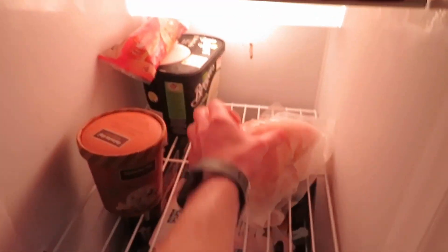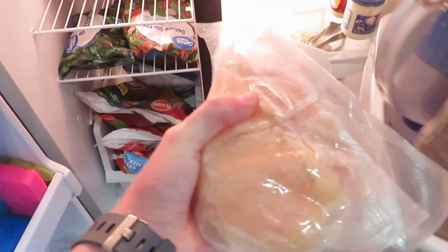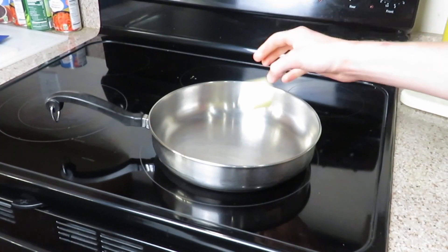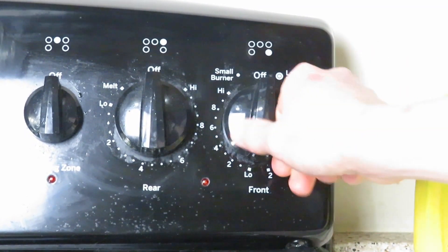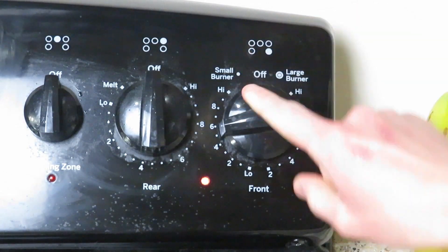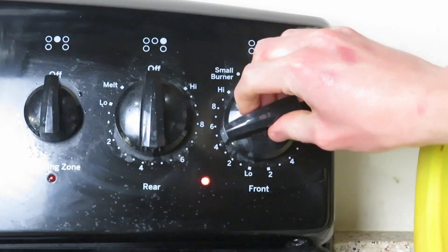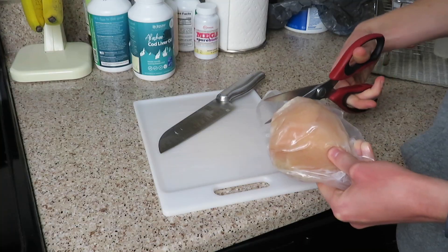24 hours before you cook this recipe, make sure to get the chicken out of the freezer and put it into the fridge to thaw. I didn't thaw mine for 24 hours — it was more like five hours, so it was still frozen. Cut three tablespoons of butter and put it into the skillet on medium low heat. I highly recommend medium low rather than medium high, because it would be splattering everywhere.